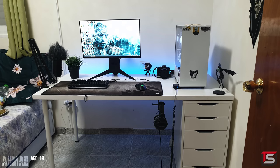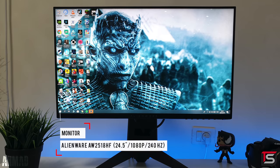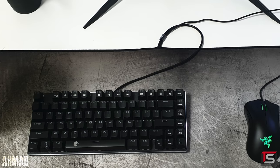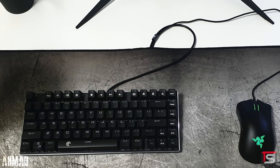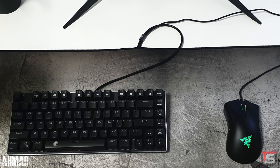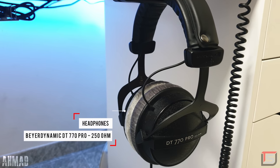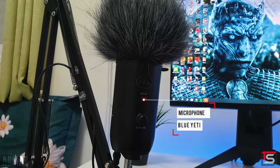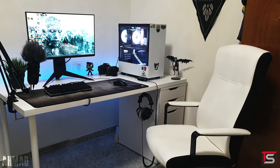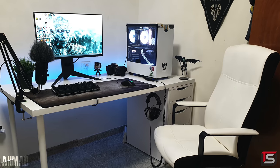Next up is Ahmad from Palestine and his simple yet beefy gaming setup. He's rocking a 240Hz gaming monitor from Alienware with an E-Element keyboard and Razer Death Adder mouse. I do appreciate you trying to hide the cables by running them underneath the mouse pad, but now you have this noticeable bulge underneath the mouse pad. You could have just run the wires across the desk and I think it would have looked better. For audio, Ahmad is using the DT-770 Pro headphones, but since it doesn't have a mic, he does have a separate mic setup with the Blue Yeti on the left side. Ahmad kept the desk fairly minimal with a fake plant from IKEA to give it some color and a couple of figurines.